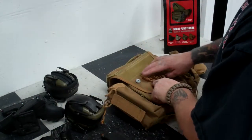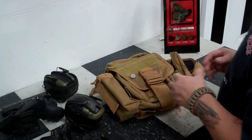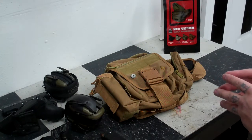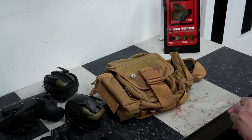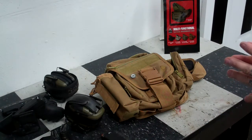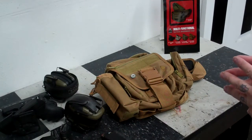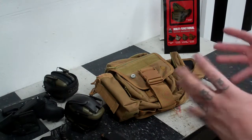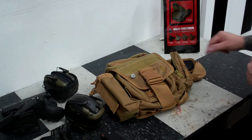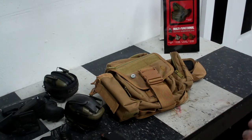UTG Multifunctional Tactical Messenger Bag. The SKU on these, if you want to look one up on Amazon or eBay, is P as in Peter, V as in Victor, C as in Charles, dash, P as in Peter, 2, 1, 8. And then from there, the last letter designates what you're looking at: G for green, S for dark earth, E for digital woodland, R for army digital, or B for black.